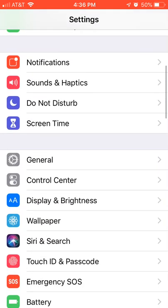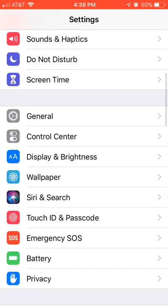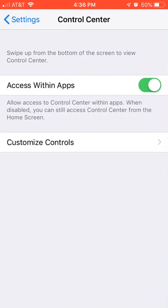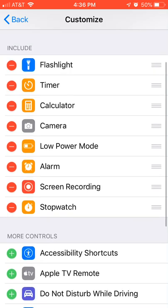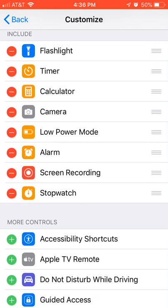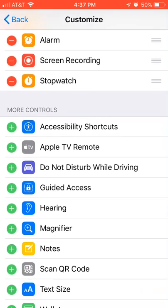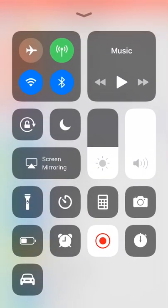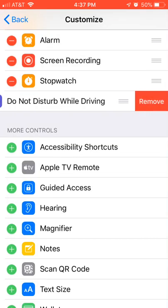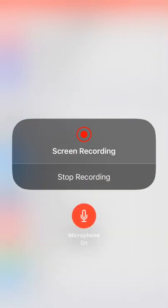So first, to do screen recording, my screen recording thing is right there. You first need to go to Control Center, then go to Customize Controls, and you'll see screen recording right there. I literally just have to click one of these — if I click that, now I have that option. It's pretty simple.